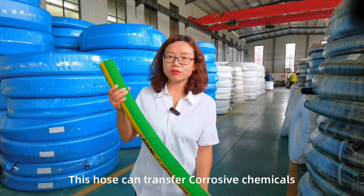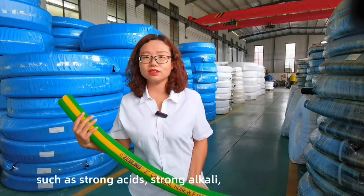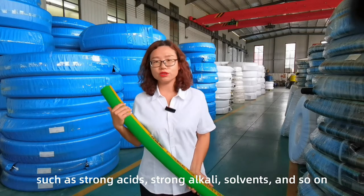This hose can transfer corrosive chemicals, such as strong acid, strong alkaline, solvent, and so on.